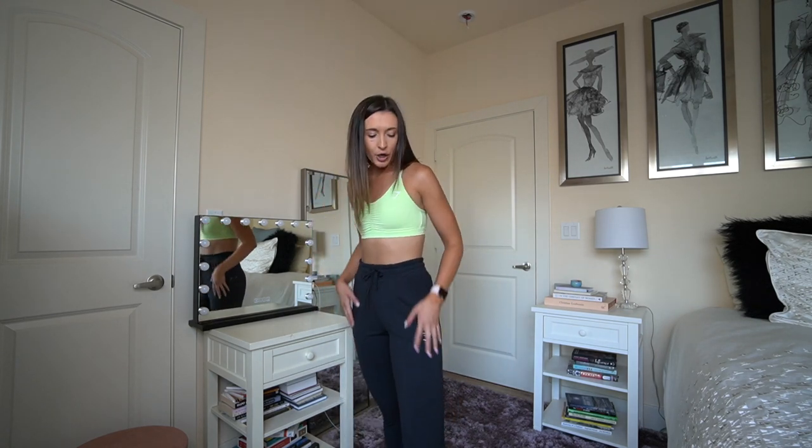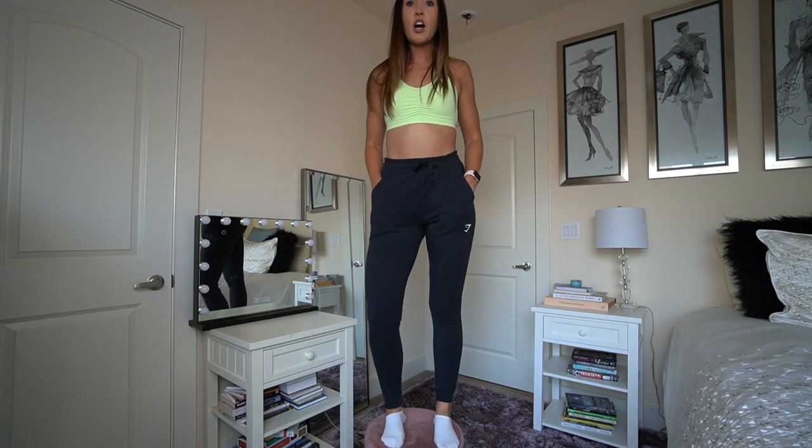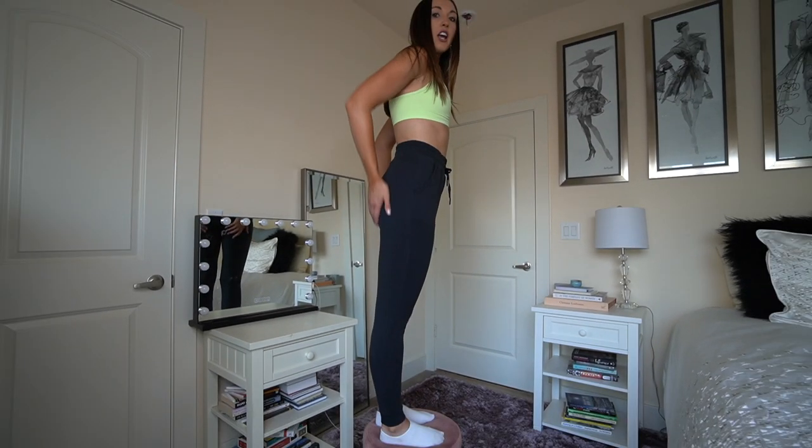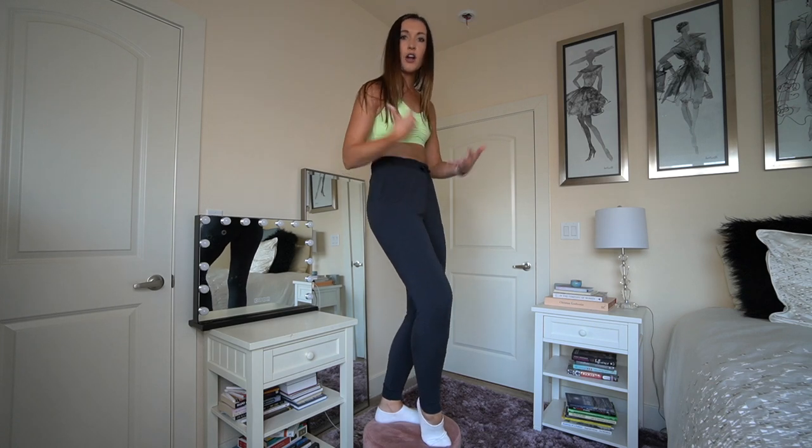Next up are these two adorable pieces. The joggers are literally life itself - the most comfortable things in the entire world. I have to leave my house at 3:45 a.m. tomorrow to catch a plane, and guess what I'm going to be wearing. This fabric is so incredibly soft, they're so comfortable - the perfect baggy but still flattering fit. They go all the way down to the ankles with a nice elastic situation at the ankle. Not too tight so they don't feel like leggings, and the fabric weight is just perfect.